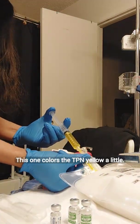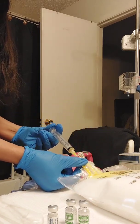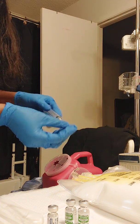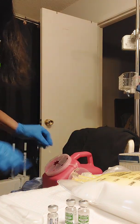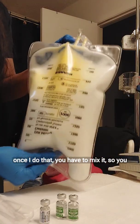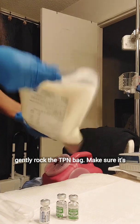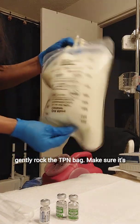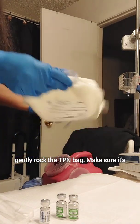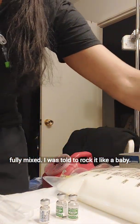This one colors the TPN yellow a little bit. Once I do that, you have to mix it, so you gently rock the TPN bag. Make sure it's fully mixed — I was told to rock it like a baby.